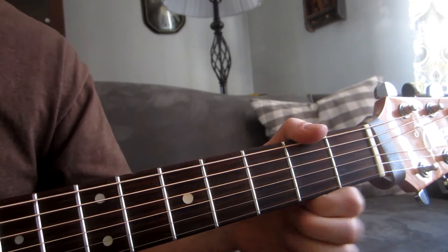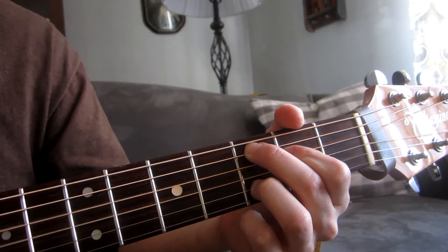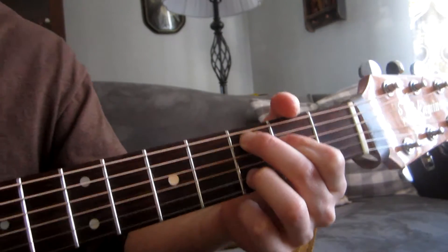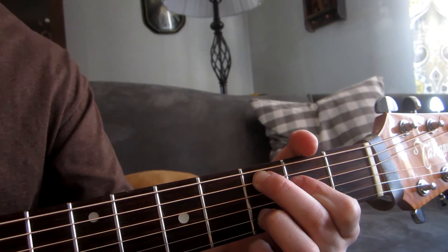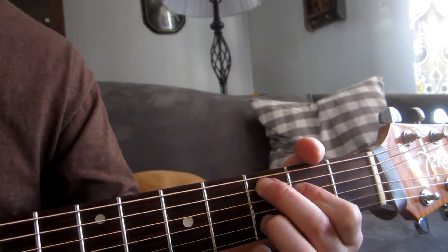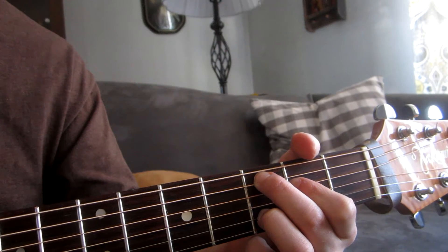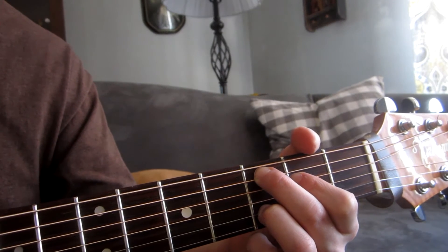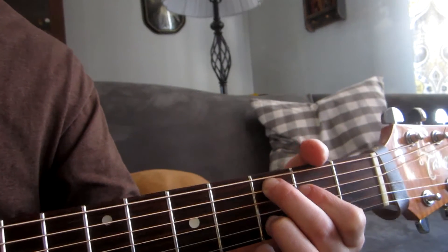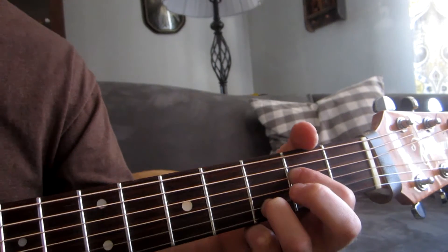And then we go into C add 9 arpeggio, so just play down here... and then back up. And then on the way back down again, we release this third finger. Still play the note though, so it's an open A.